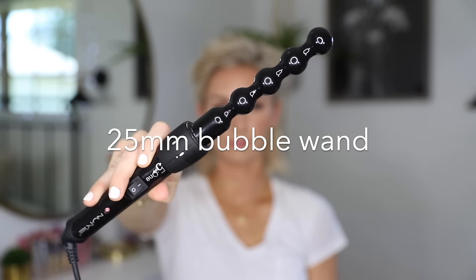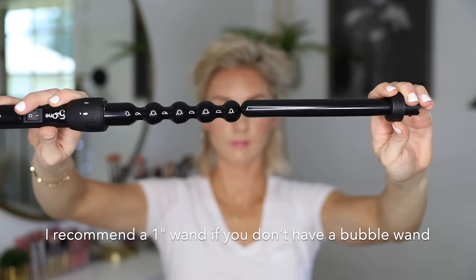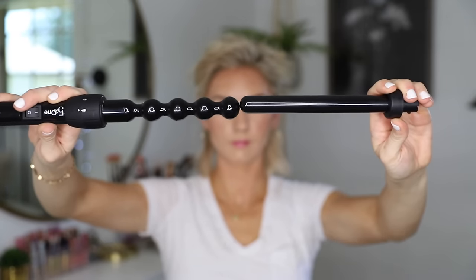Style number three — I'm using a bubble wand, but you can also use a bigger wand which is about the same size as the biggest part of the bubble, or a smaller wand which is about the same size as the smallest part. It really just depends on how tight you want the curls, but it doesn't have to be a bubble wand — it really can just be a smaller wand in general. I'm trying to create volume at the root, so I get as close to the root as I can, lifting the hair up before I wrap it around, curling everything away from my face.